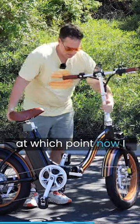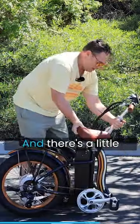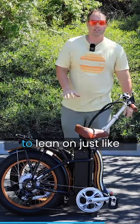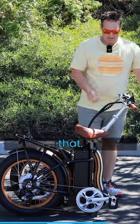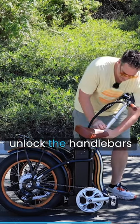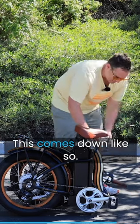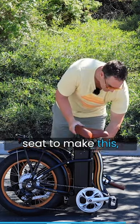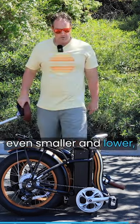Put the kickstand up, then fold it like this — there's a little stand down there where this is actually meant to lean on. From there, unlock the handlebars right here, this comes down like so, and you can even remove the seat to make it even smaller and lower.